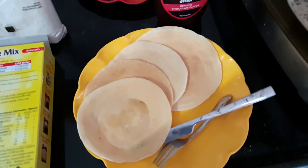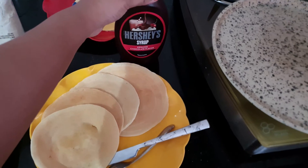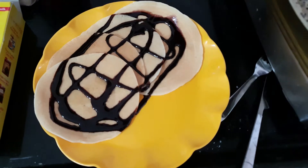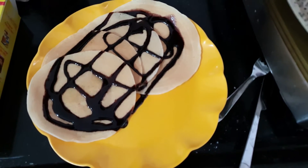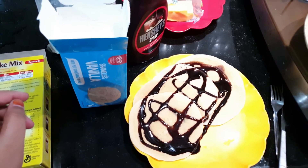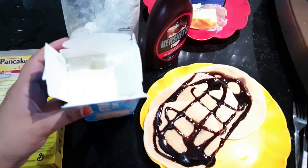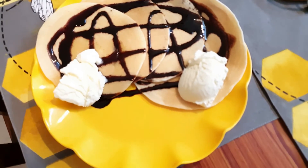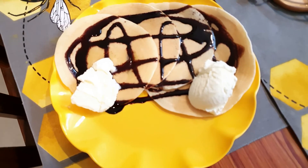This is how my pancakes have turned out. I would love to top them up with chocolate syrup — I have the Hershey's chocolate flavor syrup, so let me top them up. I'd also love to serve them with vanilla ice cream, so let's get that as well. I've taken the Walls vanilla ice cream to top on the pancakes. Let me scoop it up. My breakfast is ready with pancakes, chocolate syrup, and vanilla ice cream!